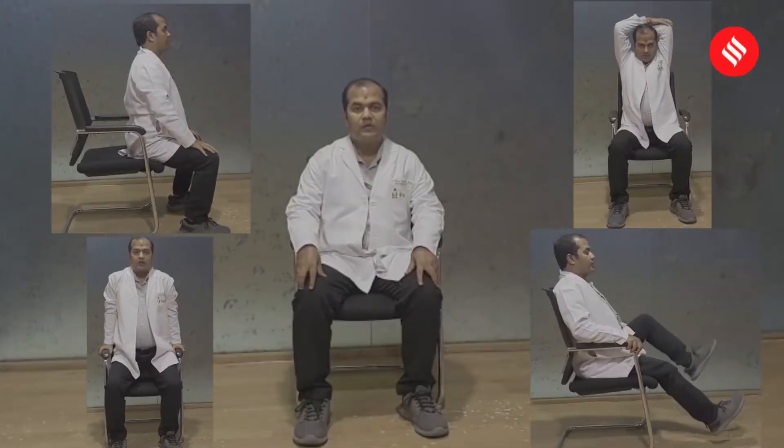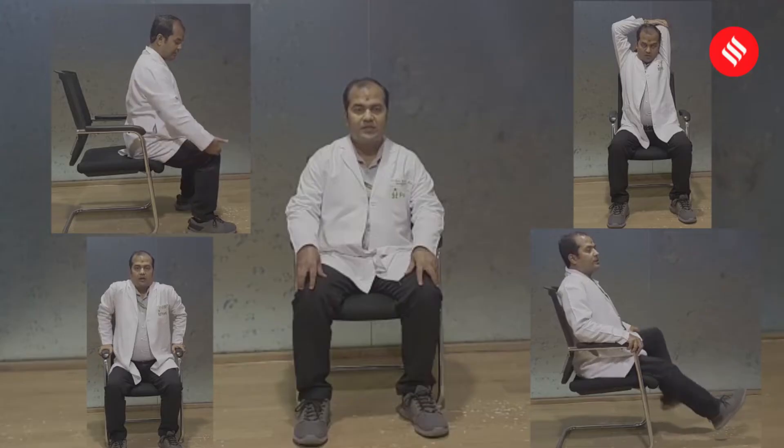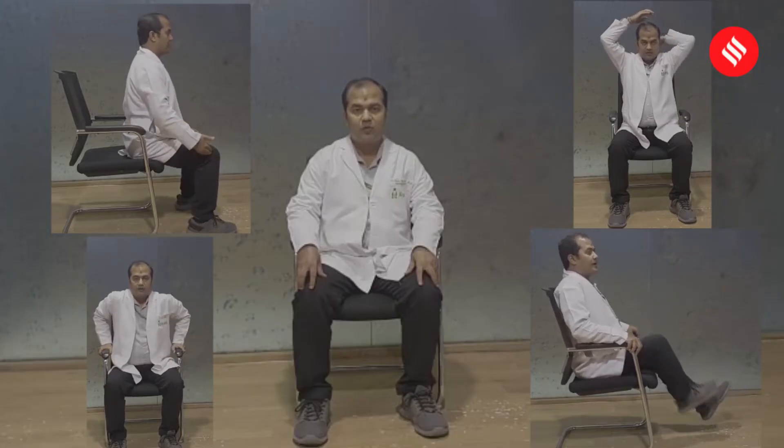Hello, my name is Dr. B.M. Jao and today we are going to learn exercises what you can do at home as a home exercise program while you are working from your home office.